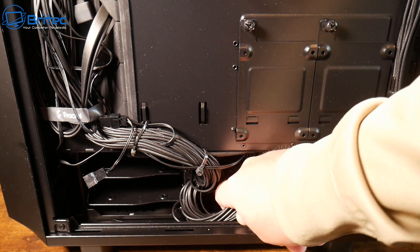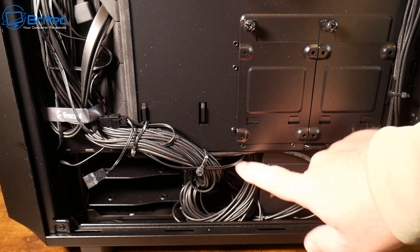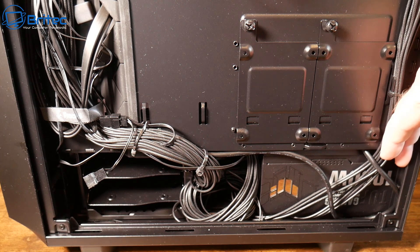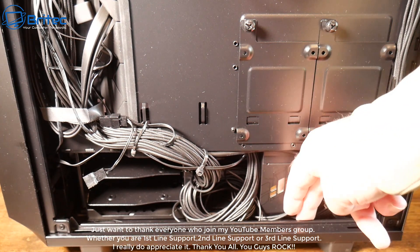This area here can sometimes be very useful, but on some cheaper cases the hard drive cage is riveted and if you've got a long non-modular power supply you can run into problems, especially if the gap here isn't big enough.